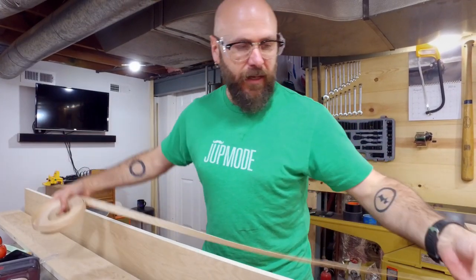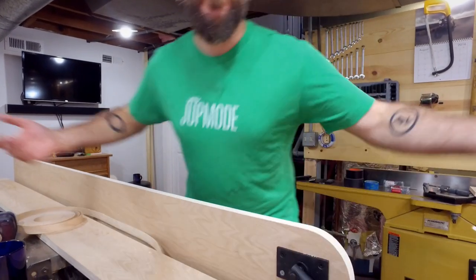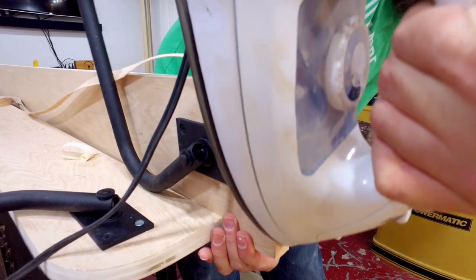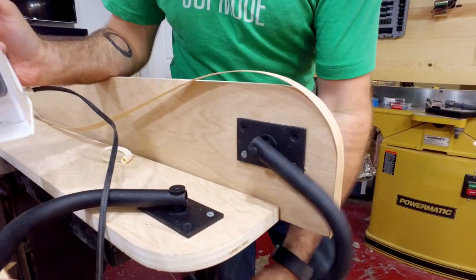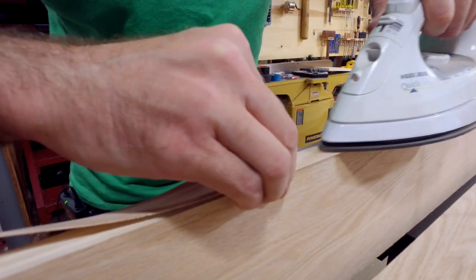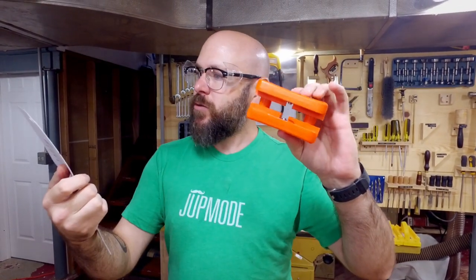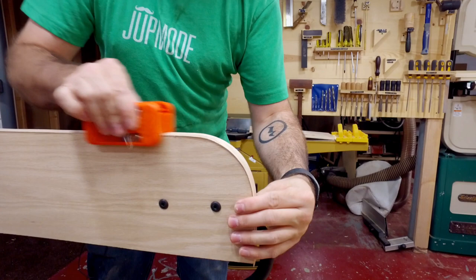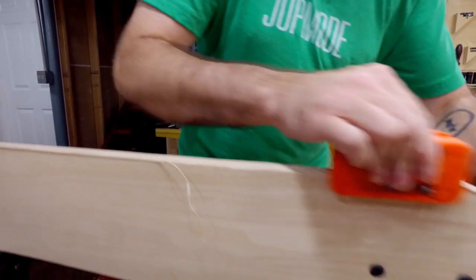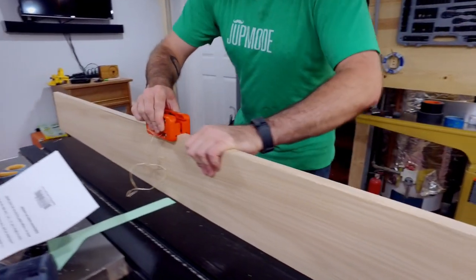We're going to take some iron-on edge banding and iron it right onto this board to cover up the exposed edges. I got one of these double edge trimmers for trimming off the edge — never used one, but in my practice run it seemed to work pretty darn good. Way easier than a utility knife. So I've got my two rails here.